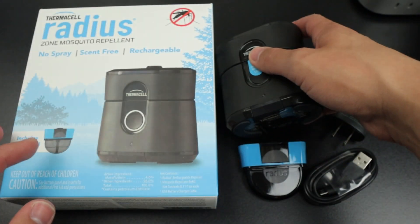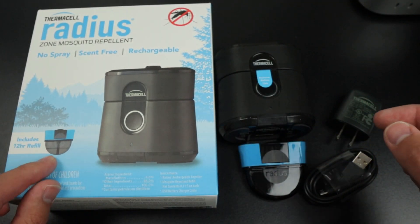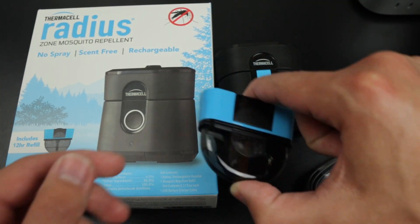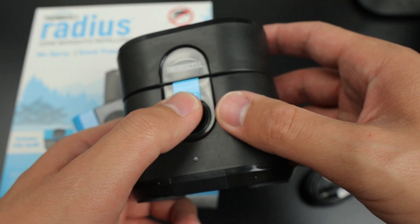A really cool thing about this, and a lot of questions that I've been seeing, are how long does it last? The cartridge itself, as stated on the box, does last just about 12 hours in length. The battery life on this thing is about five and a half hours, though.